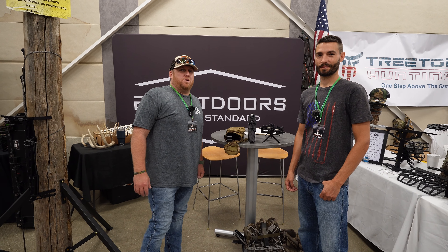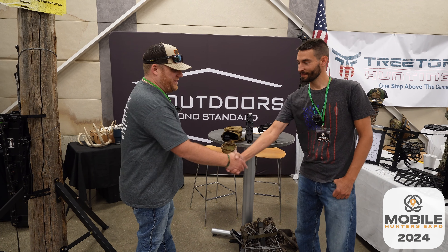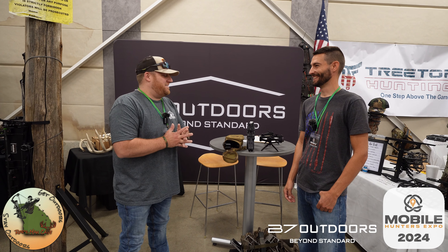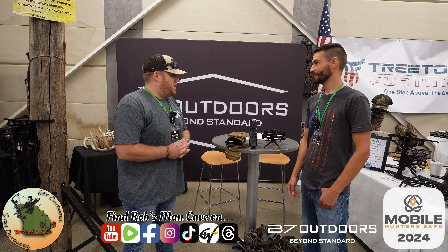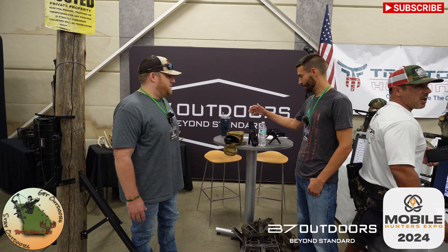We are at the Mobile Hunters Expo 2024 Northern Show in Kalamazoo, Michigan. We are here with Brandon with B7 Outdoors. Great to have you, man. You've got a product that is just driving me crazy, and I'm not going to try to explain any of it — I'd like for you to do that. Can you please tell us a little bit about the stick you've got going on here?